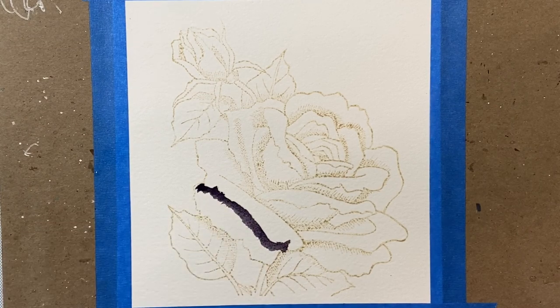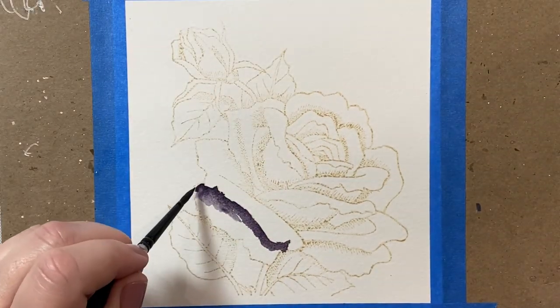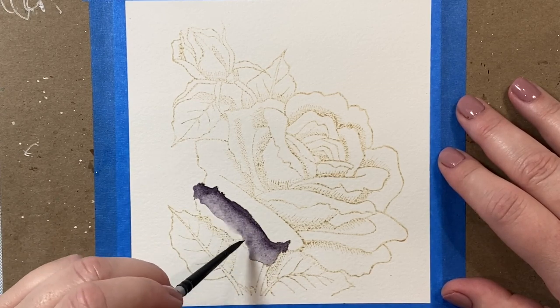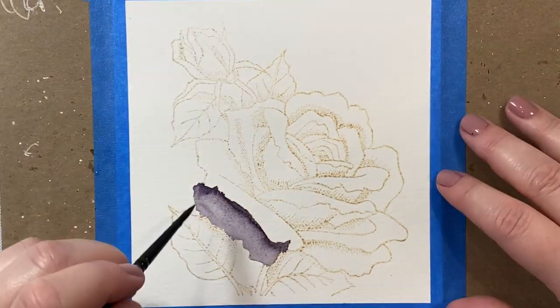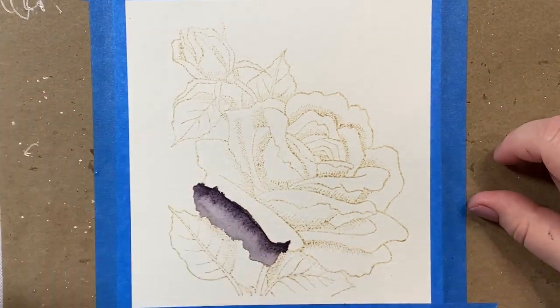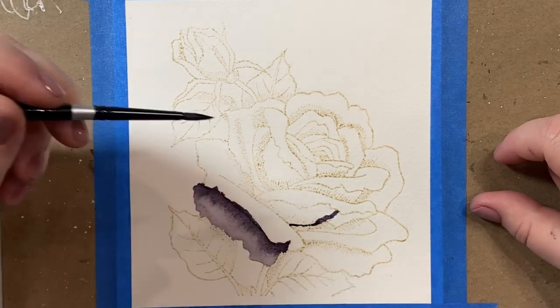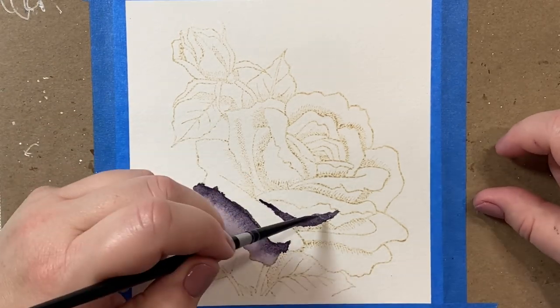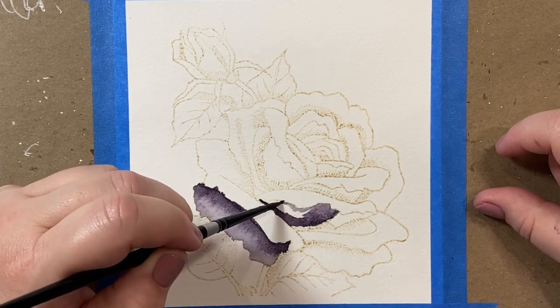I thought I would show you the making of the watercolor rose today, since watercolor is one of my New Year's resolutions. I've decided that I want to branch out a little bit from Copic coloring. While I'll still be Copic coloring, I also want to try some other mediums, and I thought watercolor would be a good place to start.